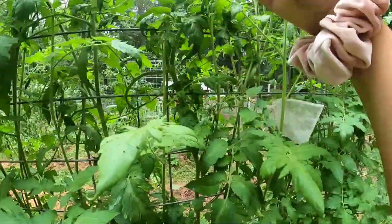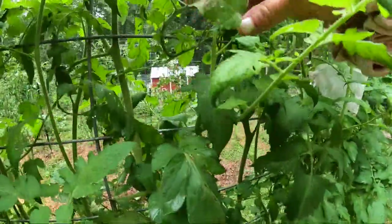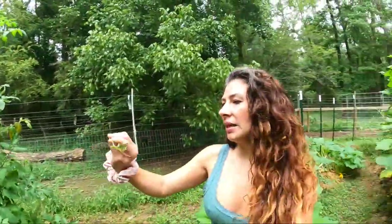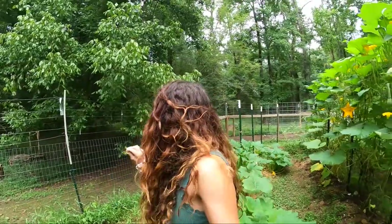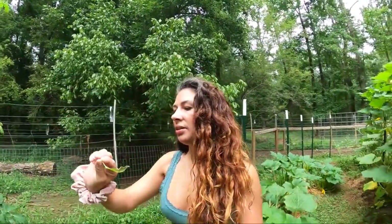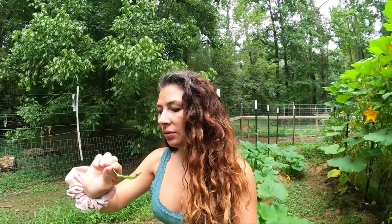And this section here, they're everywhere. They're very, very tiny. So in this situation, I'm going to probably just remove the leaf and give it to the chickens. It's easier than to try to squish them. These ones just hatched.